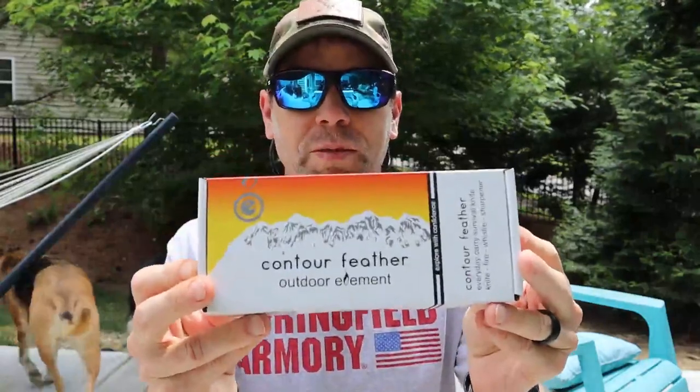Okay guys, I just want to go ahead and get this out of the way. This is just going to be an unboxing because literally this just came in the mail and I never do a review of a product I haven't used yet.